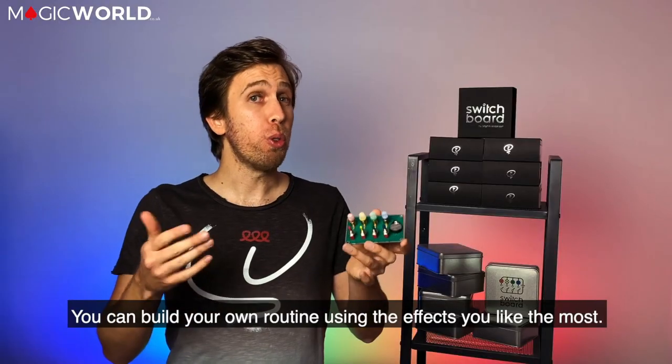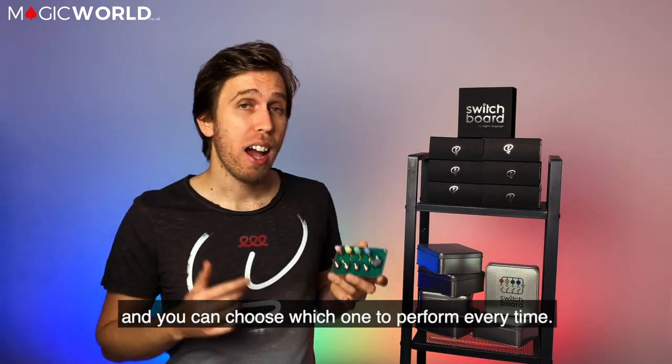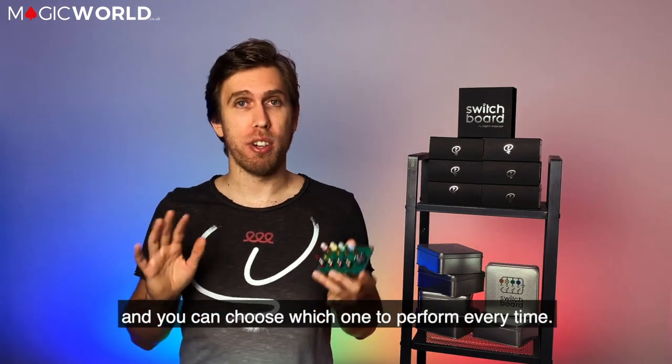You can build your own routine using the effects you like the most. You can have up to five different routines inside here, and you can choose which one to perform every time.